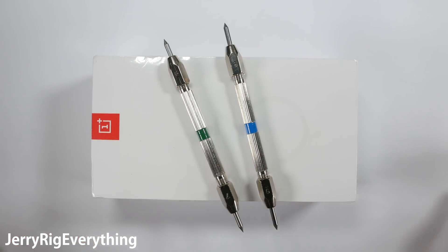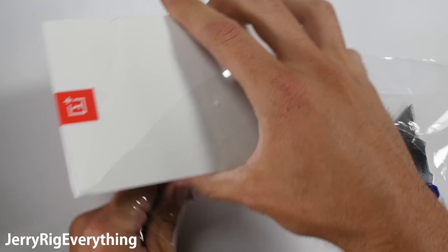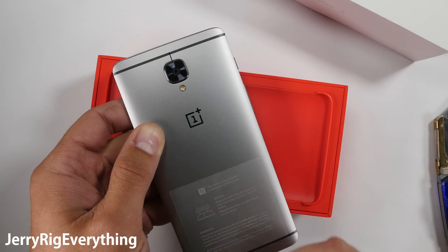In front of me I have the newest phone from the company OnePlus — this is the OnePlus 3. I've previously tested the OnePlus 2 and the OnePlus X, both of which survived my durability tests. Let's see what happens with this new design, which is supposedly carved out of a single slab of aluminum.